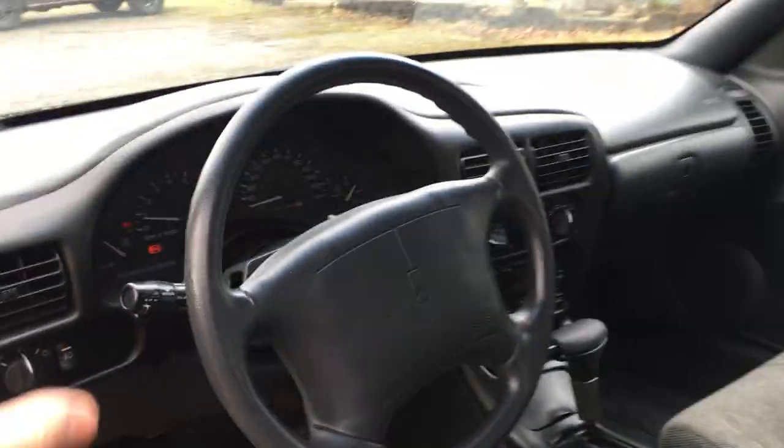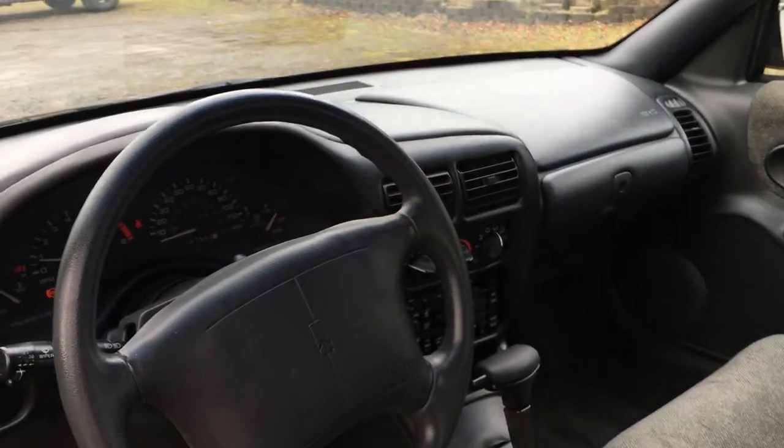Plenty of room. Got the curved styling here, which was kind of rare for the nineties — unless you're in a Corvette or a Mustang or something.